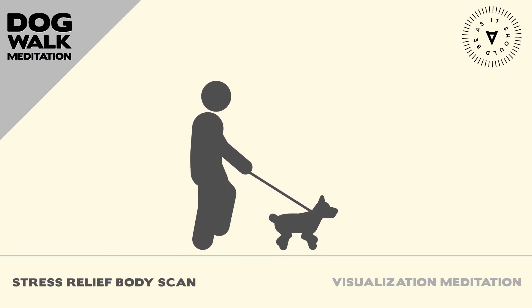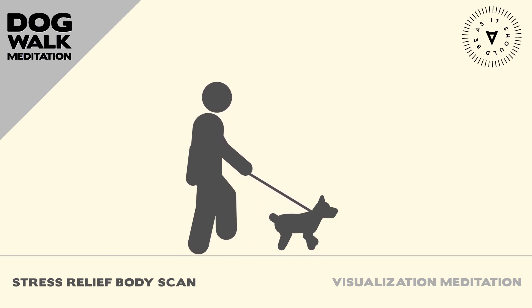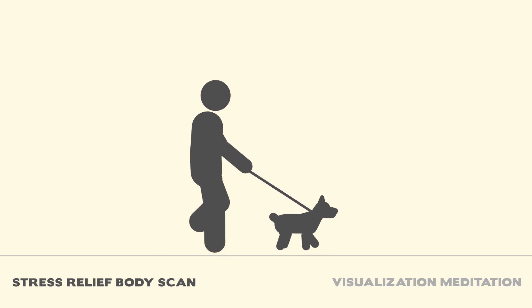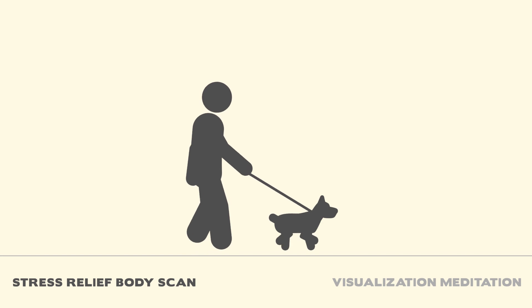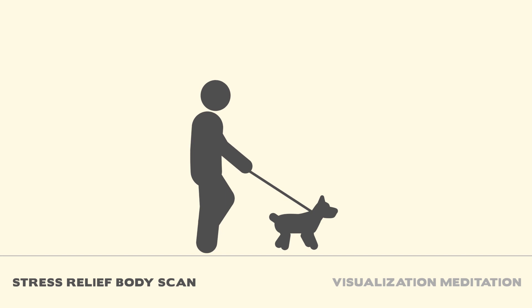We also hope the show will inspire you to spend more time outdoors with your dog, and if you have access to the appropriate environment, that you can let them run free and off-leash. Please re-listen to these dog walk meditations and make them part of your daily dog walking routine. Also, be sure to check out the merch shop which features super soft cotton tees with meditation quotes from the show at dogwalkmeditation.com.